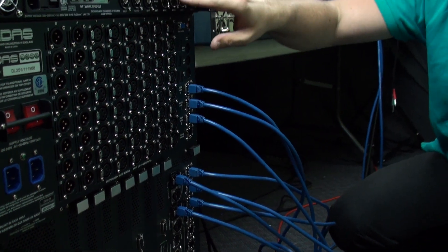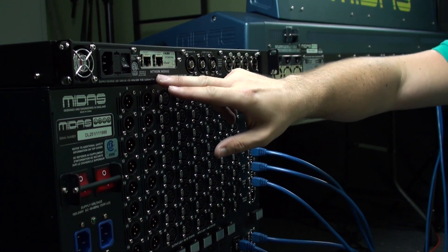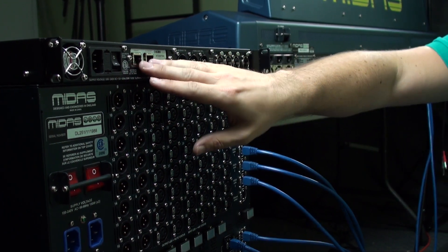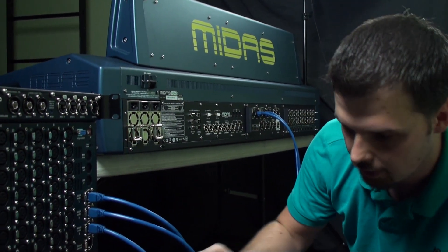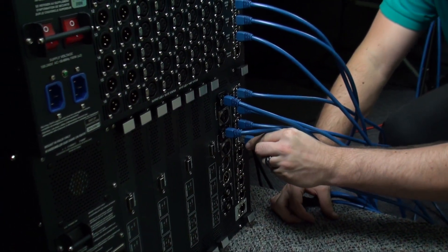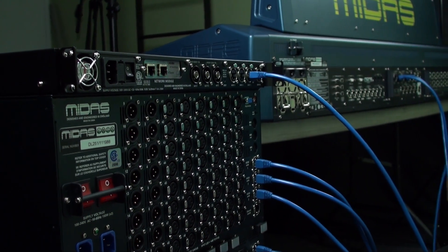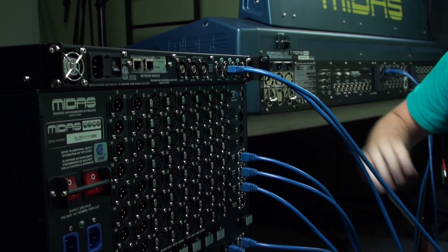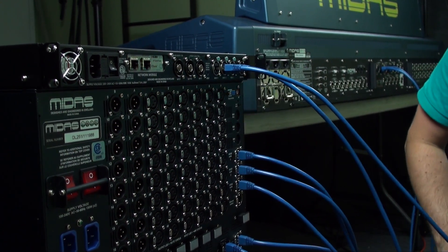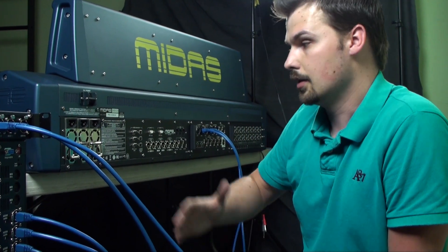I'm also going to be connecting this unit, which is a DN9650 network bridge. I've installed a Dante64 interface for the other side of the network bridge. So I'll be converting AES50 into Dante, feeding it into my infrastructure network, and then pulling it in with the Dante virtual sound card on a machine elsewhere on the network. I'm going to make that connection from port four on the DSP engine into port one on the network bridge, and port five on the DSP engine into port two on the network bridge. There is a third AES50 connection that I will not be using — it's not required for the number of channels I'm planning to send. Those are all the connections needed, aside from power on all of these units.